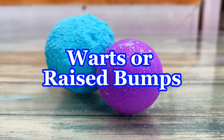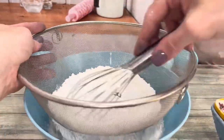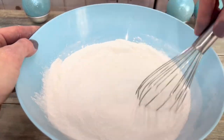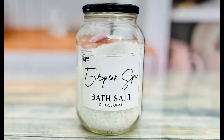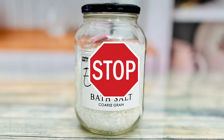Warts or raised bumps could mean the mixture was too wet, wet was added too quickly, or ingredients weren't mixed enough. Always sieve and fully mix ingredients together every step of the way. Salt and other humectants can also cause warts. Humectants draw moisture in from the air and they can activate the mixture. If you live in a humid climate, it's probably best to stay away from salt.